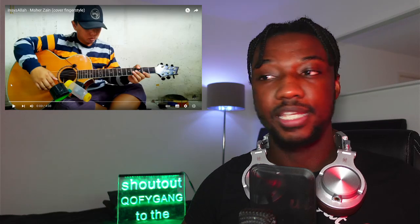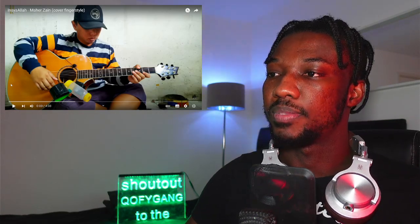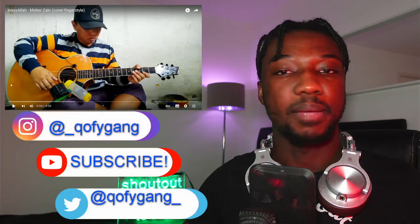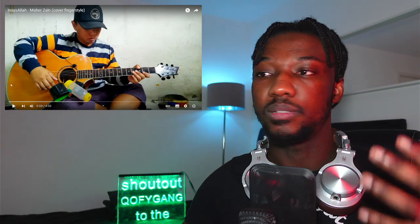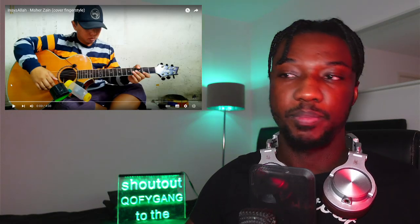I'll also make sure that I get a translation for Indonesian in there as well so that you guys can understand what I'm saying in a much better way. Follow me on social media — I'm on Instagram, Twitter, and also on Twitch. If you'd like to support me financially, you can hit me on PayPal, CashApp, and also find me on Patreon.